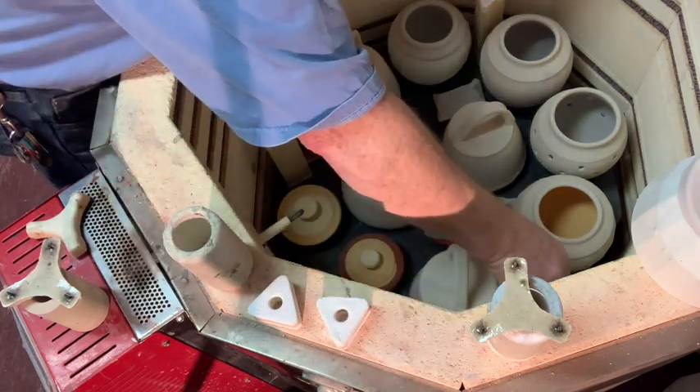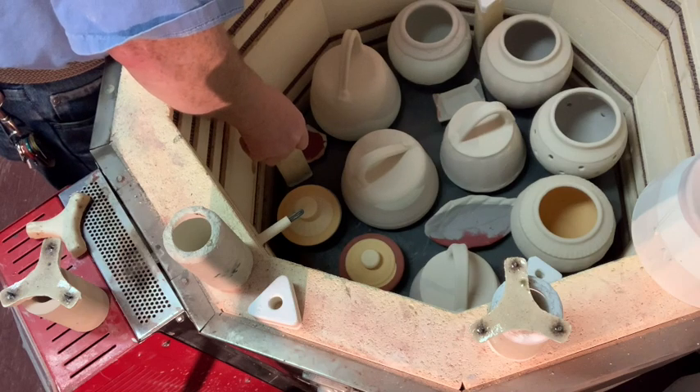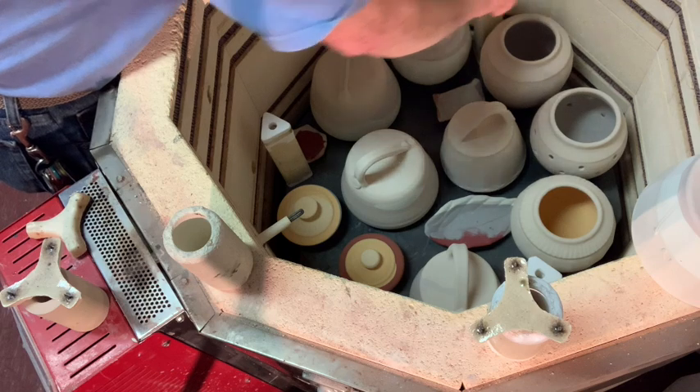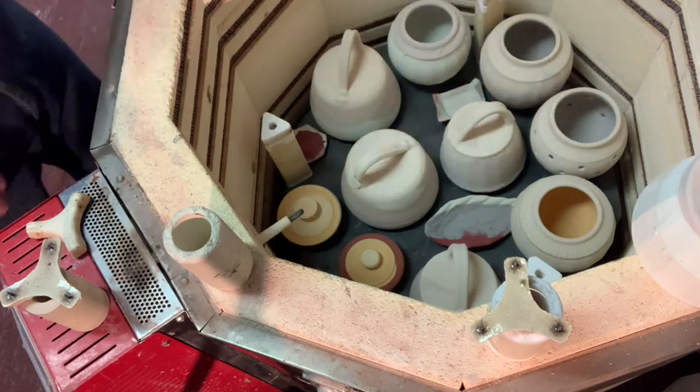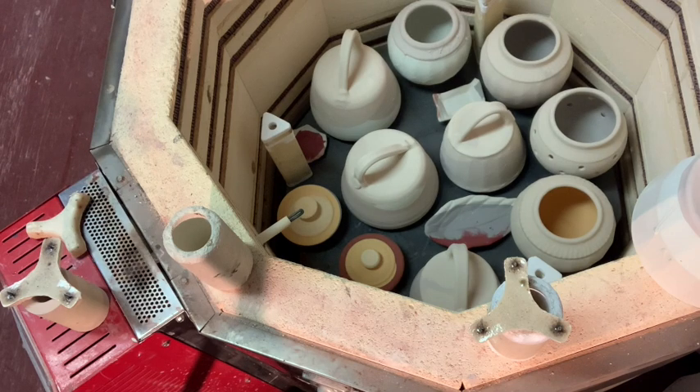Let's see if we can get some of these on top now. Then you need to check your height - I have these sticks.